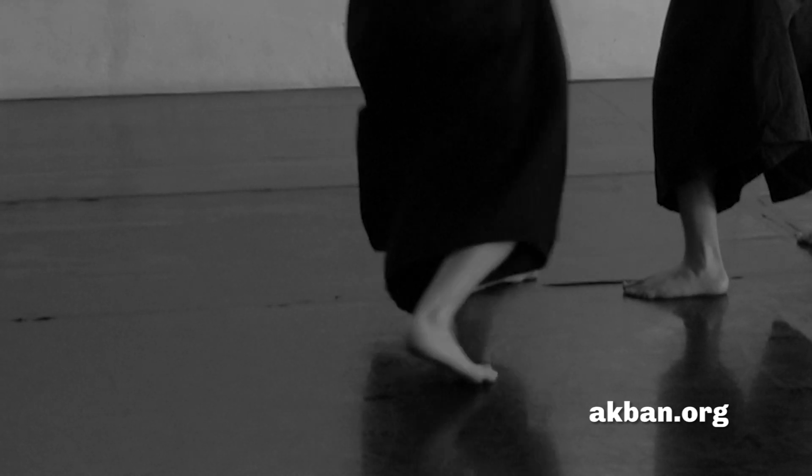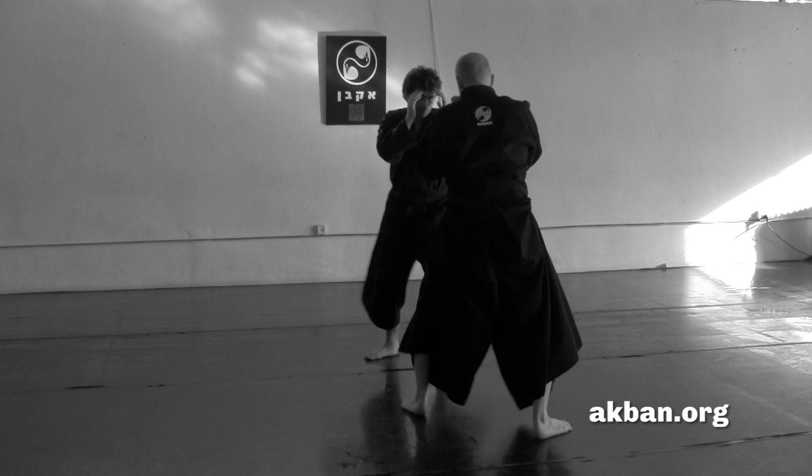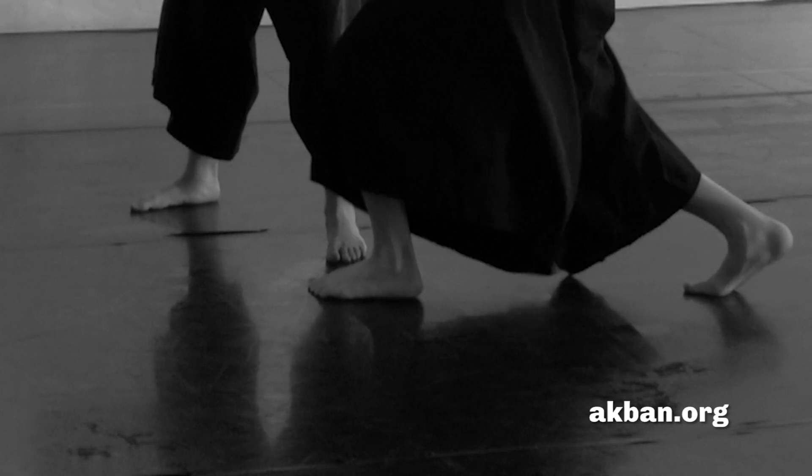Pushing myself sideways, I let my feet dictate the direction of the movement. Like this — I jump to the side, and then return to the center line to strike the opponent.